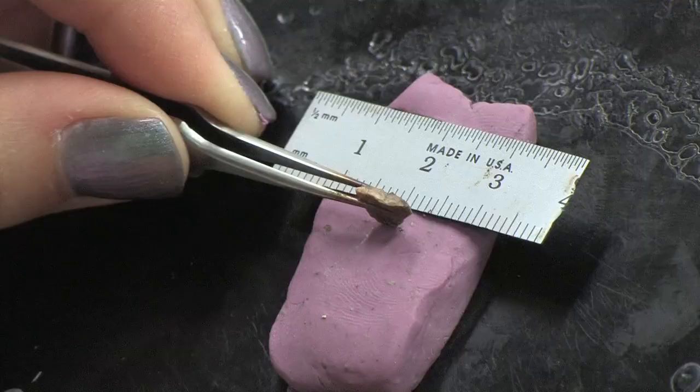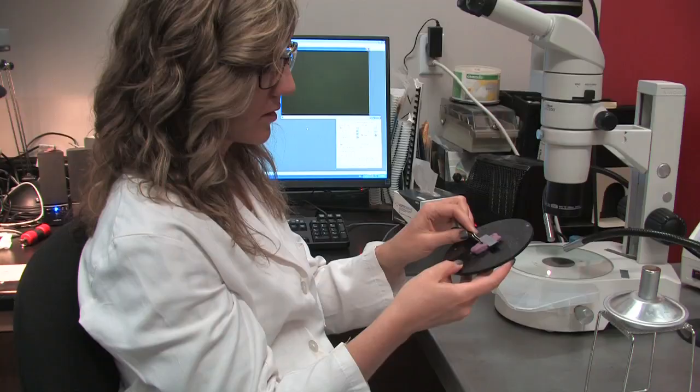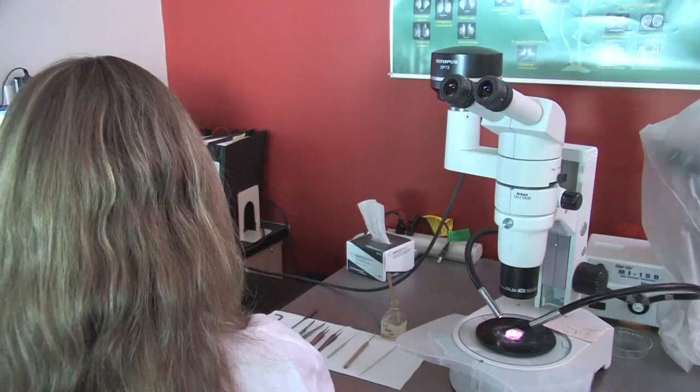When you have finished burning, secure the otolith in some plasticine so it can be imaged. When pressing the burnt otolith into the plasticine, use caution as the otolith will be very hot from the burning process, so be sure not to touch it with your hands.